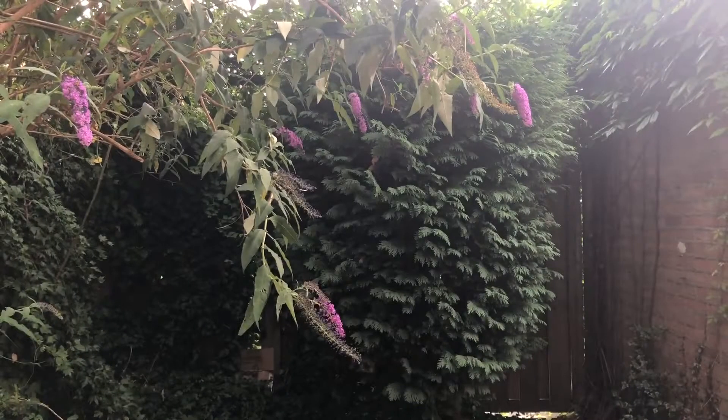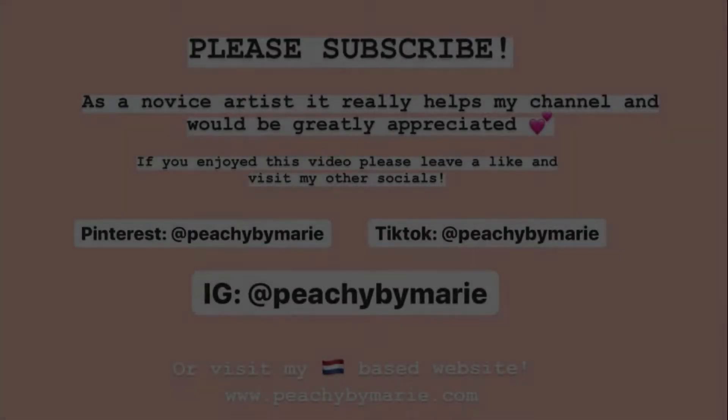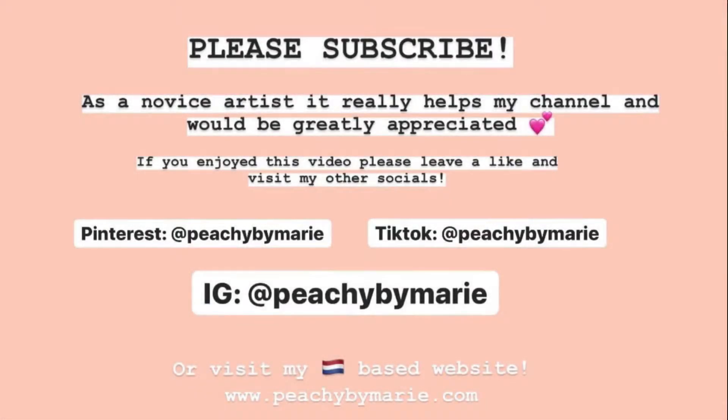That was everything for today! Let me know in the comments below if you like this kind of video where I just go ahead and demold a bunch of stuff, or if you prefer videos where I show you how I make them. Please leave a like and subscribe — it means a lot to me to know if you guys like the content so I can keep making more. See you next time!